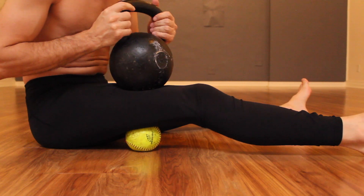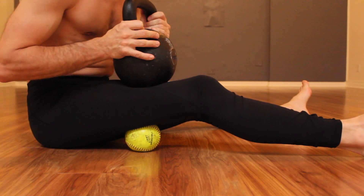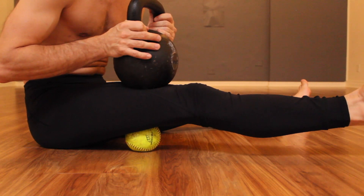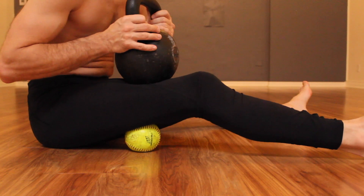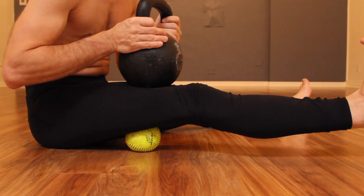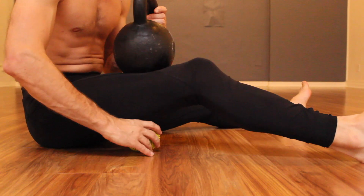A larger ball is helpful as you start to work toward the upper and middle thigh. Here you can see the same technique being repeated — the contract-relax. When you inhale, you want to tighten up everything below the belt, and then as you exhale, immediately relax into the pressure. You're going to feel the dense tissues of the muscle begin to soften.